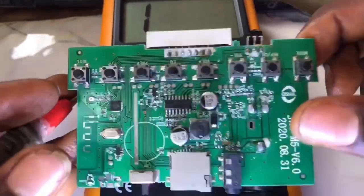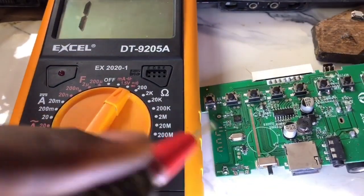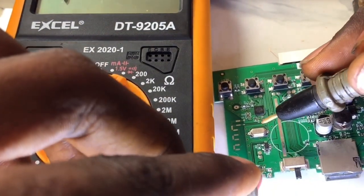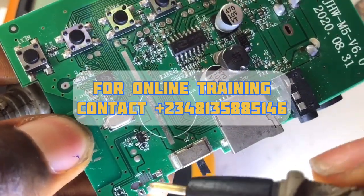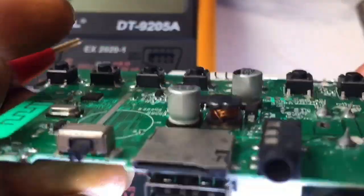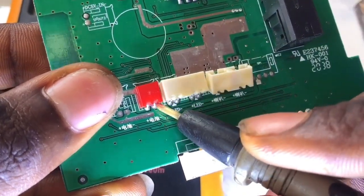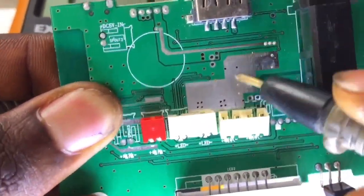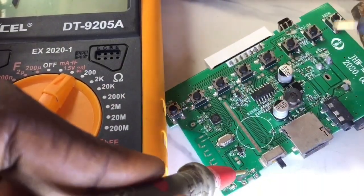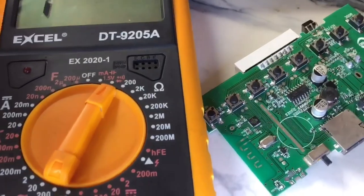The essence of getting the board is to check properly where the negative terminal of the charging port is connected. We are going to use the multimeter to confirm it. If you haven't learned how to use the multimeter on the diode mode, you can check my previous video or join my mental chip class. Now we are going to bridge this particular remaining leg of the charging port to the ground - the negative terminal of the battery, which is called GND.